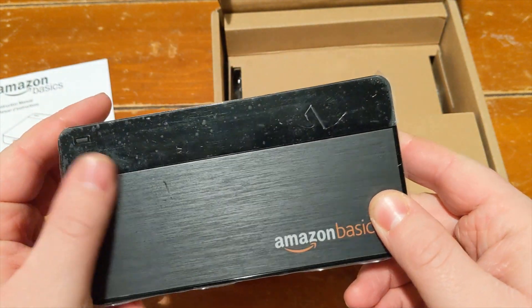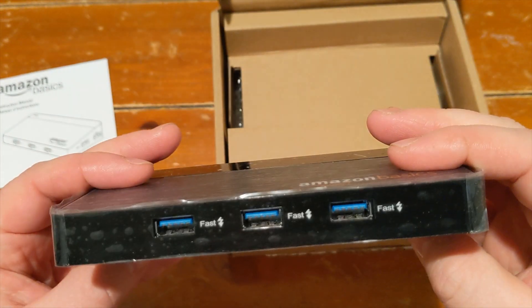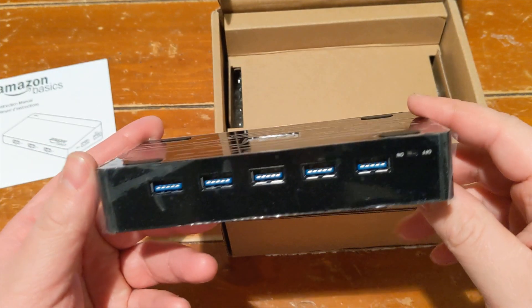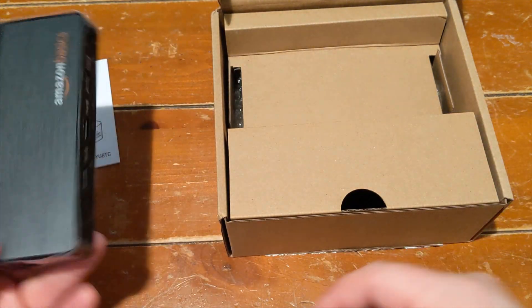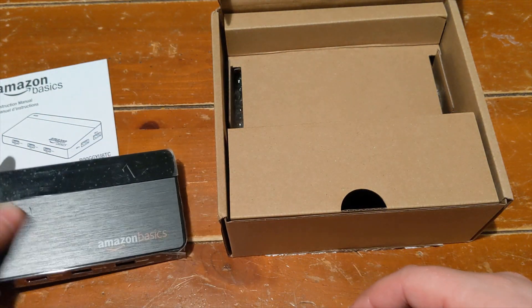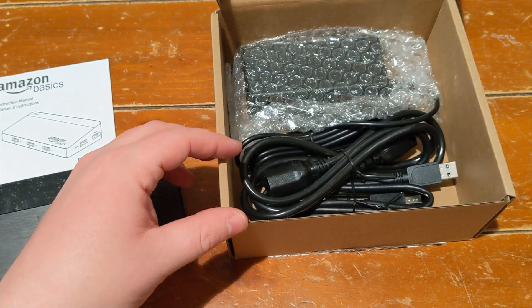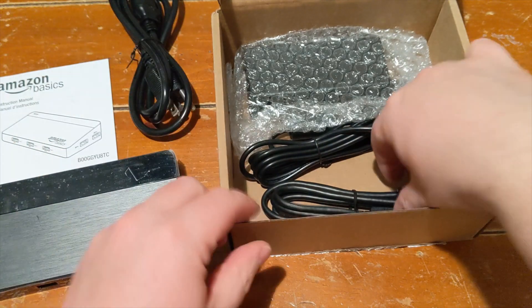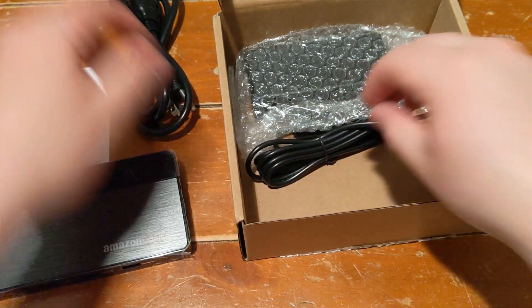It seems like a pretty decent build quality — metal top, some rubber feet on the bottom to help it not slide around. There are fast charge ports in the front, and then ports on the sides and back as well. Inside the box includes a power cable, power brick, and a USB 3.0 adapter to provide data access.